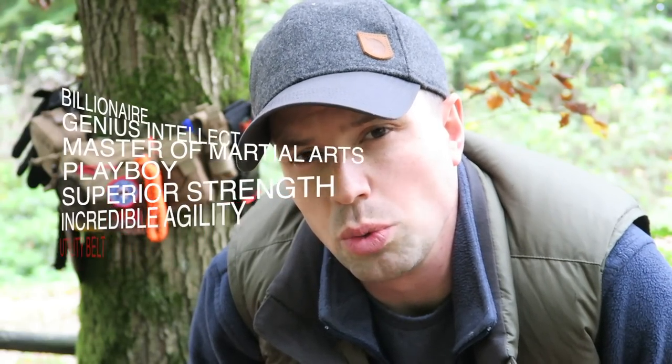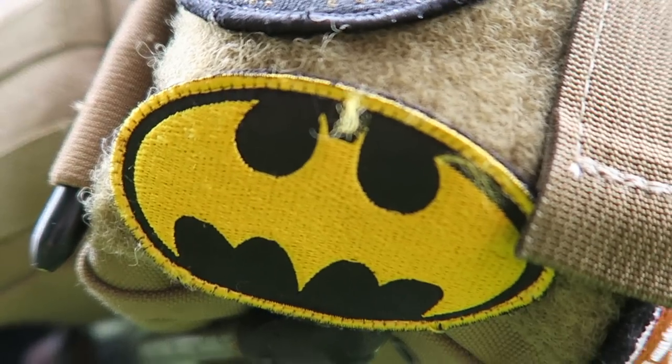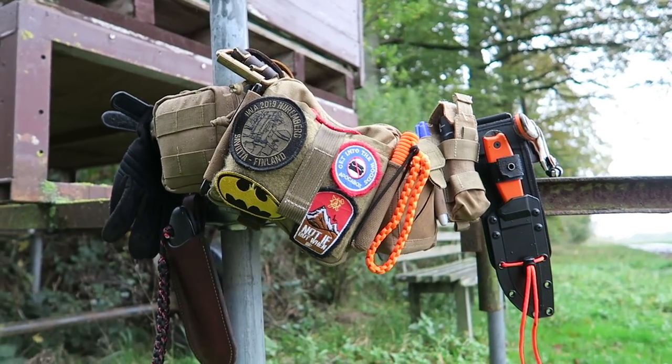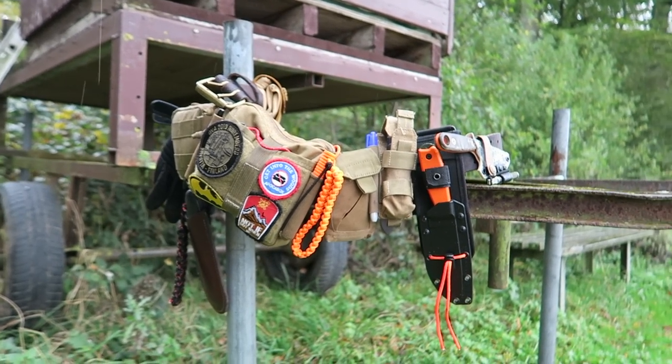You could say that Batman and I have a lot of things in common — only one thing comes to mind at the moment, but that one thing is having a utility belt. If you guys are curious what I keep in my survival belt, stay tuned and just let the video do all the work.